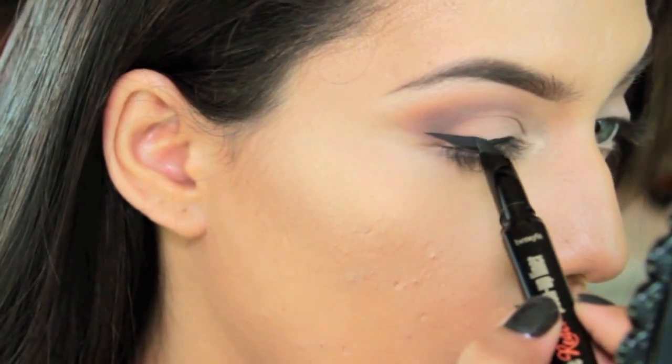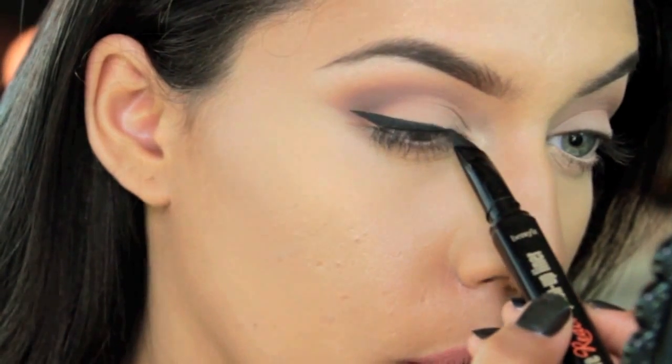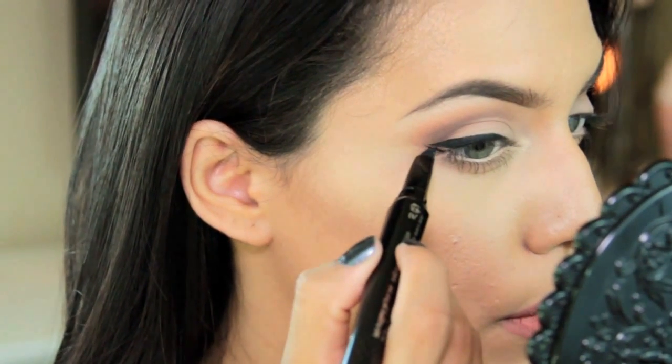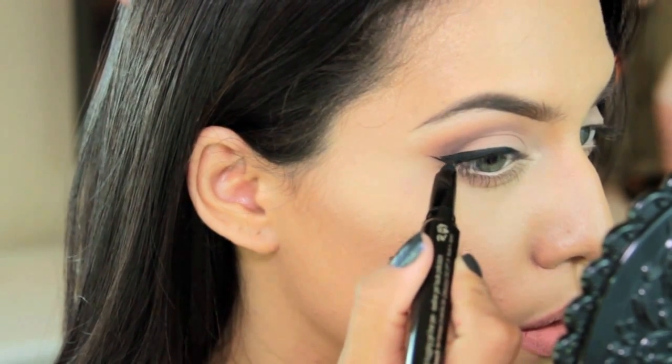It's up to you how far you want to take your eyeliner and how thick you want to do it, but once you have the general eyeliner look that you want, you draw a straight line with the very tip of the pen from the end of your waterline to the very top of the wing, and that is it.